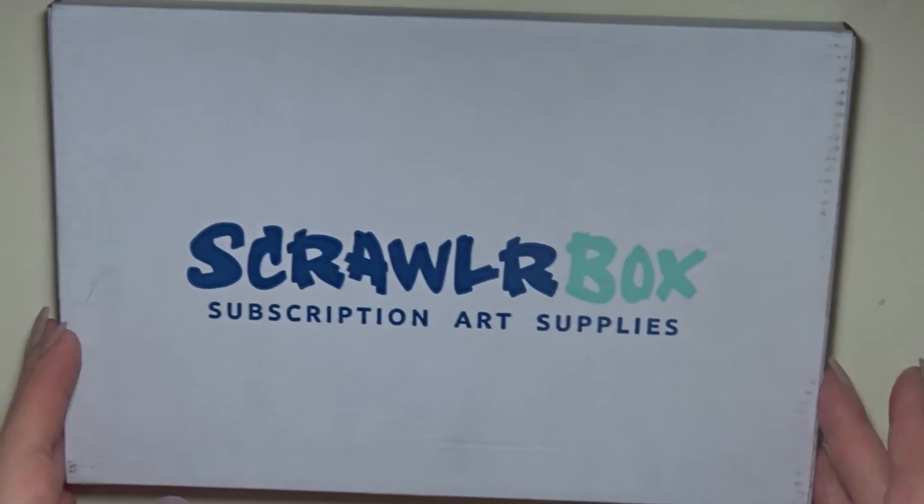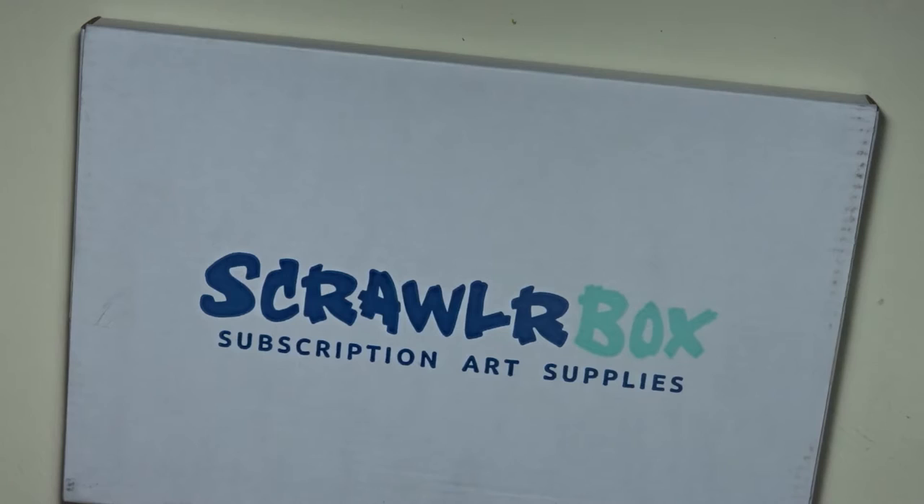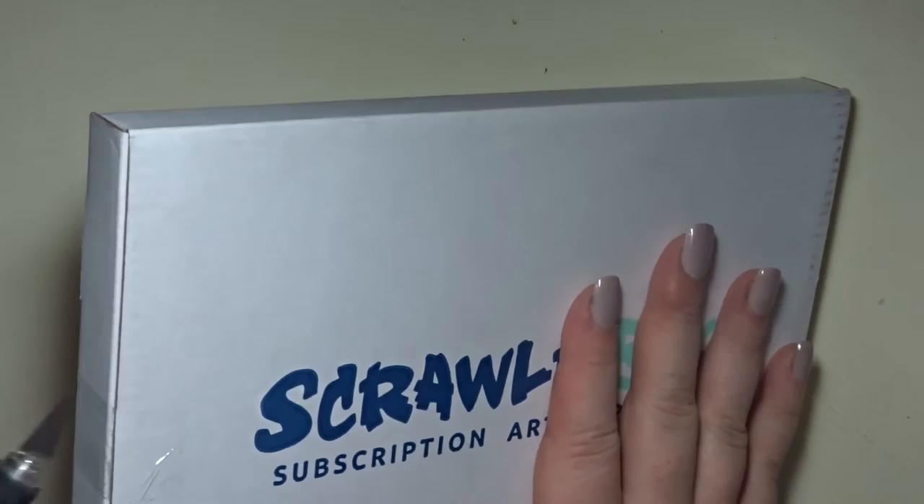Hello guys and welcome to my channel. I am Amanza and we are here with the ScrawlrBox and we're going to get a quick unboxing. I'm so excited. It is an art subscription box that you can get every month and it costs £15.